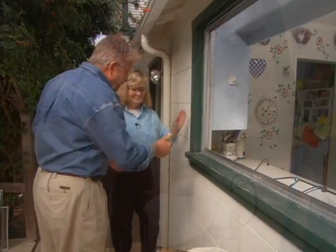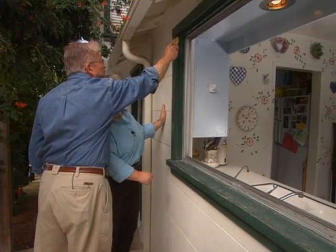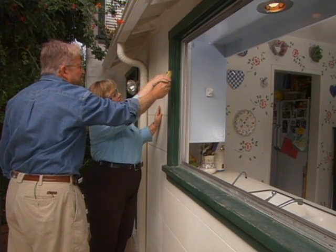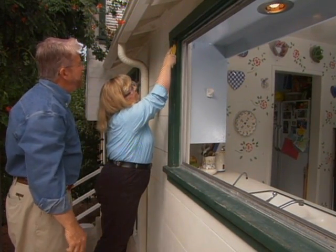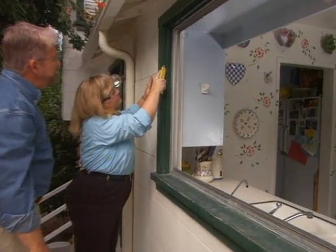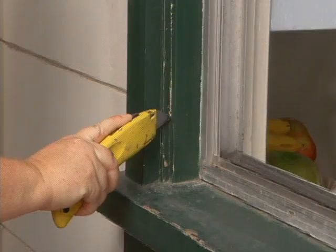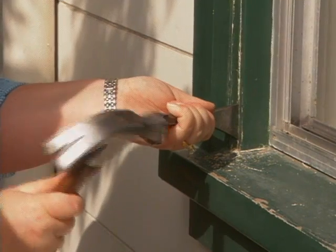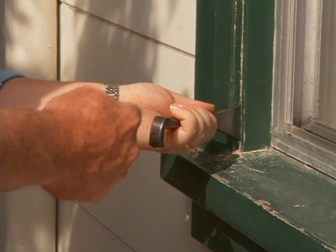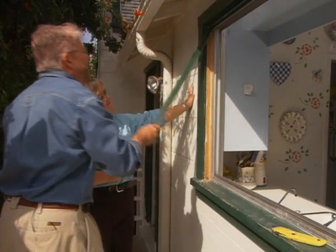Our next step is to remove the exterior trim. I have Jenny take a utility knife and cut the paint away right where the trim meets the wall. The reason is that this is fairly heavy paint and it could be acting like glue, so that'll help it break away. After Jenny scores the rest of the trim, we go to work prying it off, wiggling it around until it comes free.